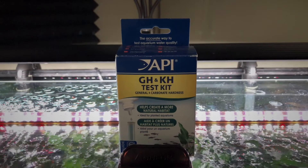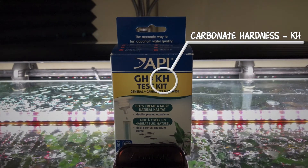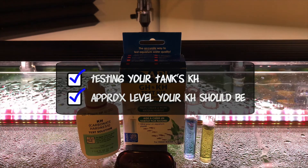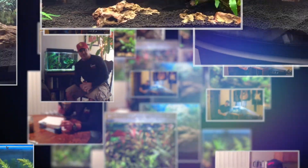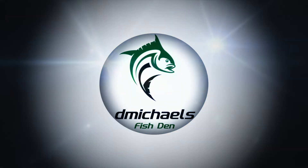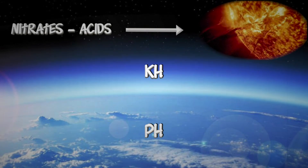In the first part of this video series, we talked about aquarium KH and why it is so important to our tanks. In part two, we're going to talk about how to test your tank for KH and the approximate level your tank's KH should be — it's going to depend a lot on the fish that you're keeping. As a recap, in the first video of this series, we talked about KH, and there's an analogy that I like to use: KH is like your tank's ozone layer.